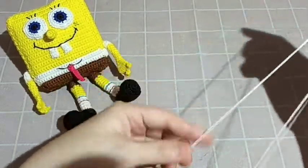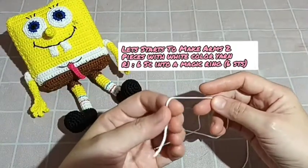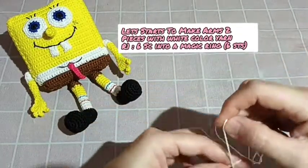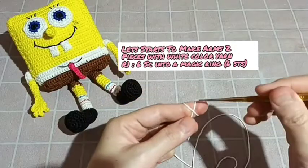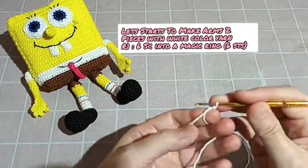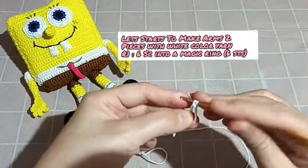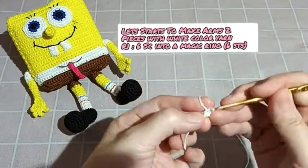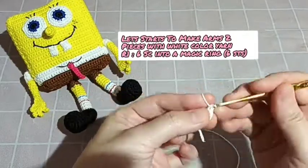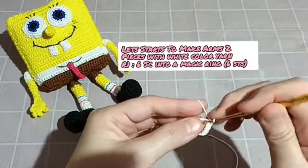Pertama kali kita akan membuat tangannya. Let's start to make the hand — make two pieces. Start with the white yarn. We make six single crochet into a magic ring: one, two, three, four, five, six.